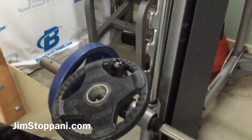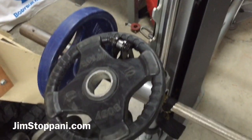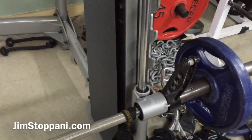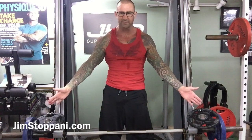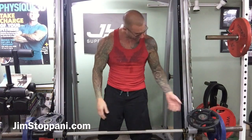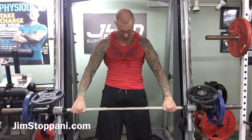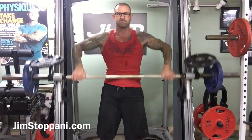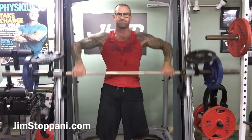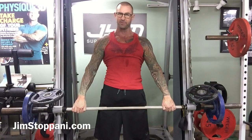What this is going to do is prevent the bar from turning and catching on the rack, so it will be much easier when you're doing pulling exercises on the Smith machine. With the 10-pound plates weighing down these arms here and preventing them from catching, it will be much easier doing upright rows without worrying about the bar catching mid-rep.